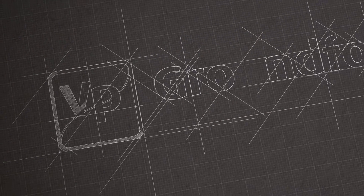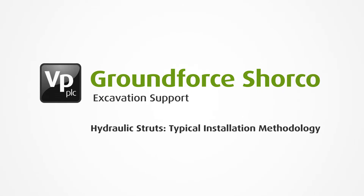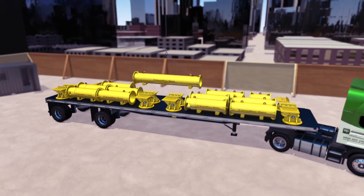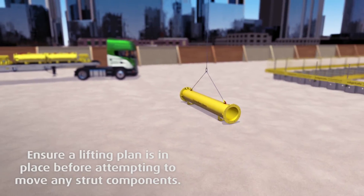This sequence explains the method for installing a typical modular hydraulic strut. Assembly of the strut commences by first using a certified two-leg lifting chain to offload the components onto a firm, level surface.